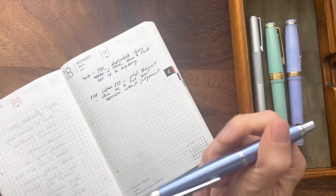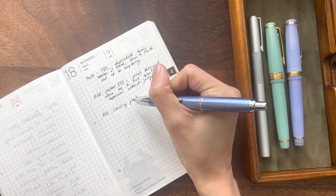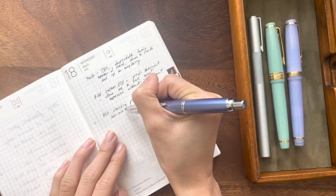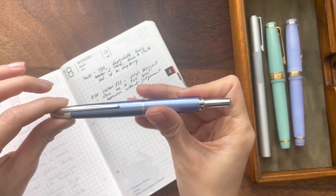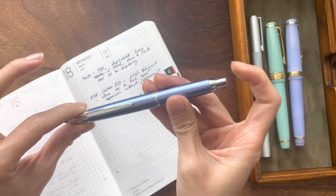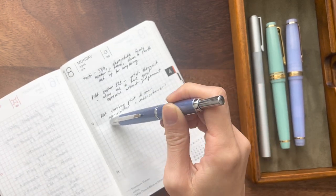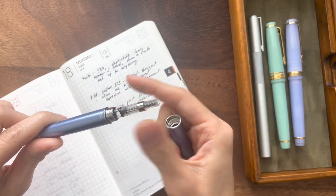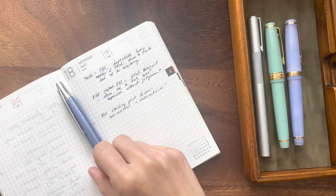This one is my Pilot Vanishing Point Decimo. This one is an overachiever because it doesn't have a cap — it's retractable. Not many pens make that category, so automatically it is a bit of an overachiever. It's also a gold nib, so I do really like it, and it has a bit of springiness when I'm writing. However, it's also an underachiever. The ink capacity is so low and it's difficult to fill up. Obviously I cannot leave this out for months and months like the Twsbi — you can see the Twsbi cap is very well insulated — so in that way, it's also an underachiever.